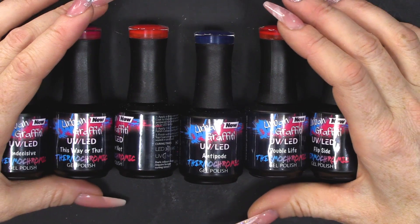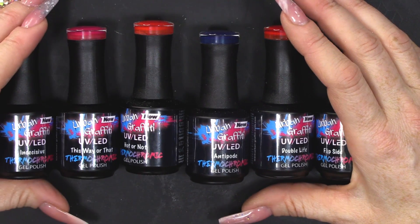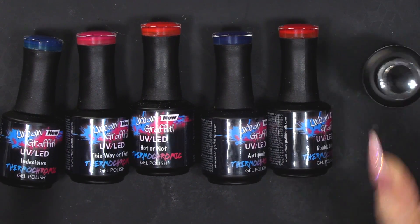And they are called Thermochromic. Thermochromic — that's it! I'm going to use this black one.